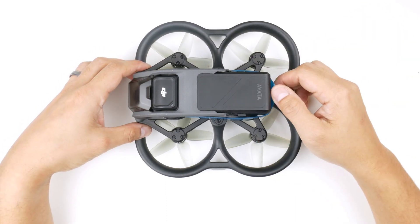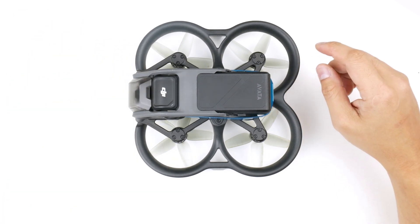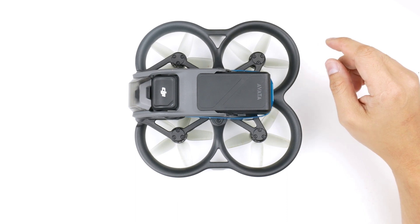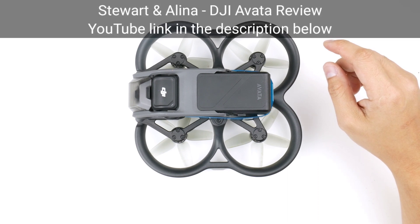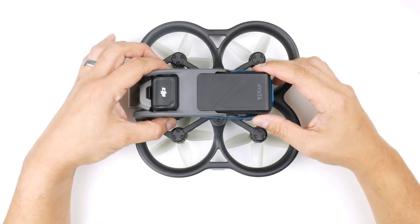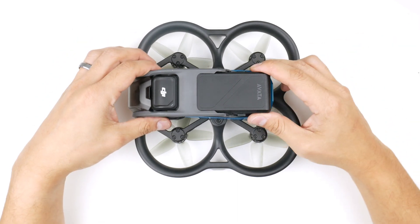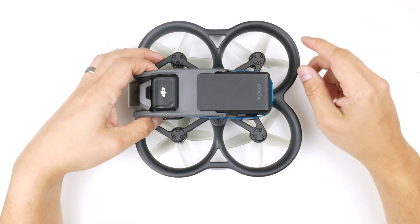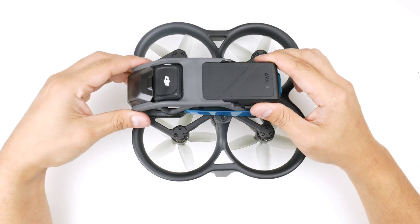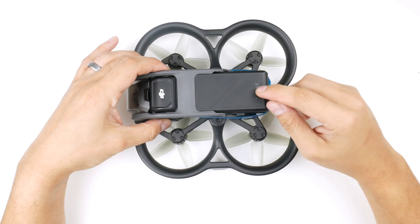There is a turtle mode on this that you can activate if the drone is upside down, but with no power and no battery, you can't do that. There was a review online by Stuart and Alina — he was flying it, crashed it into a tree, the battery was ejected and he lost it. The drone also went into water, which obviously caused quite a bit of damage.